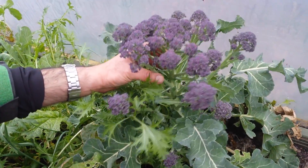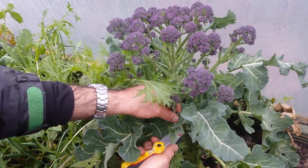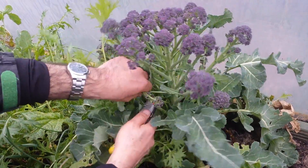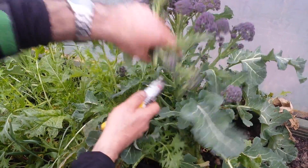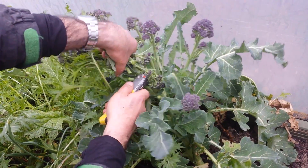This is the purple spartan broccoli. It's ready to harvest, so we are harvesting it now. It's beautiful, yummy. I could have done it a little bit earlier but I had that other one.